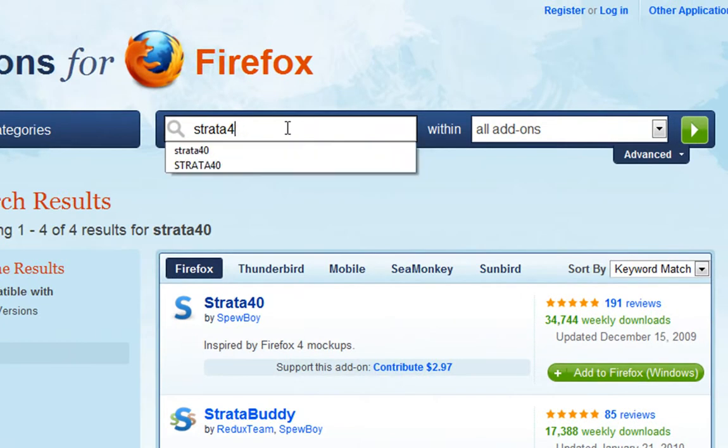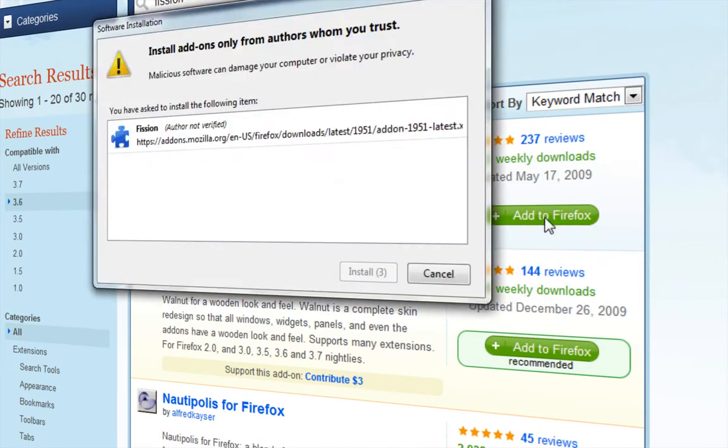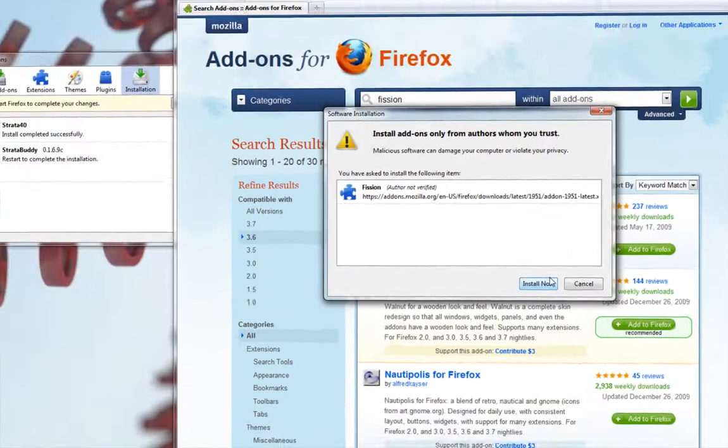Now you need two more add-ons. You'll need Fission — it's spelled F-I-S-S-I-O-N. Hit enter. Left-click on the add to Firefox button and wait for it to download and install.